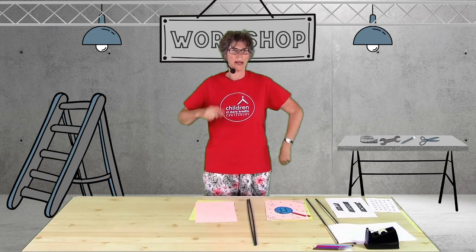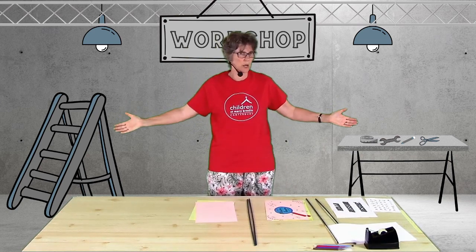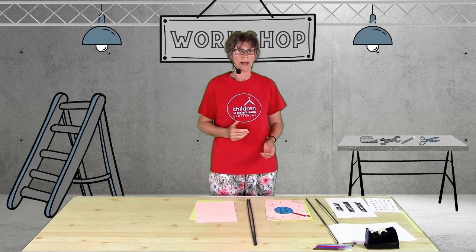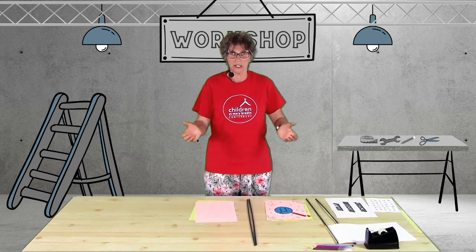Hello Agents, my name is Agent Angela and I'm Head of the Mission Rescue Workshop. Secret Agents need to be good at communicating in lots of different ways. We're going to have a go at making some semaphore flags and sending messages to people.